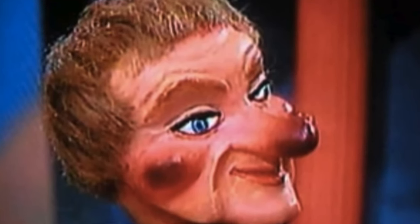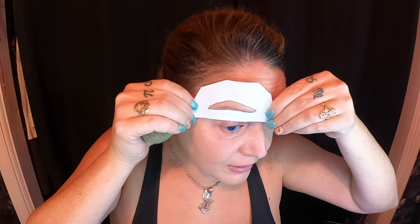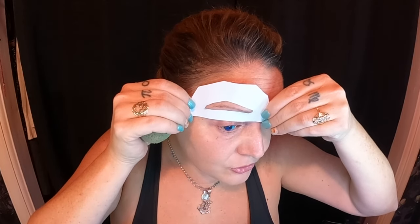Contact lenses are optional, but Lady Elaine Fairchild had very bright blue eyes. This is my stencil for my eyebrows — she does have thicker eyebrows. I'm going to use Ben Nye in Warm Brown, which is a water-activated makeup. You'll need water — just dampen your sponge, dip into the makeup, and start blotting away.